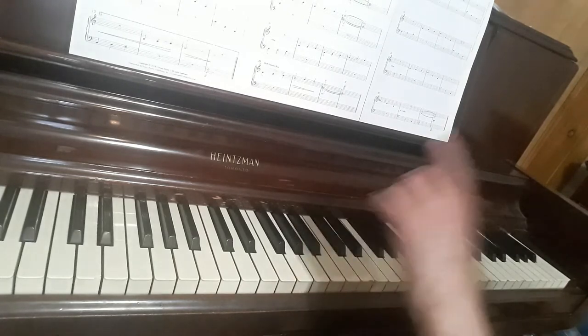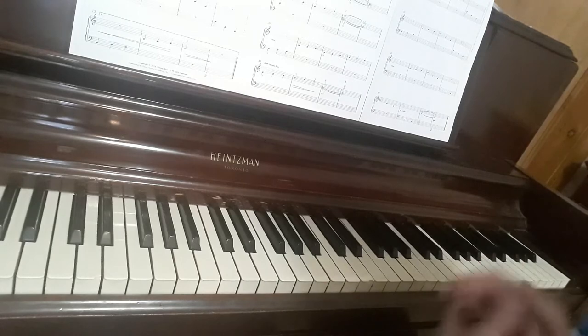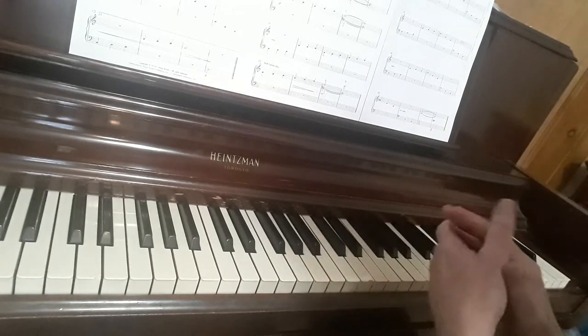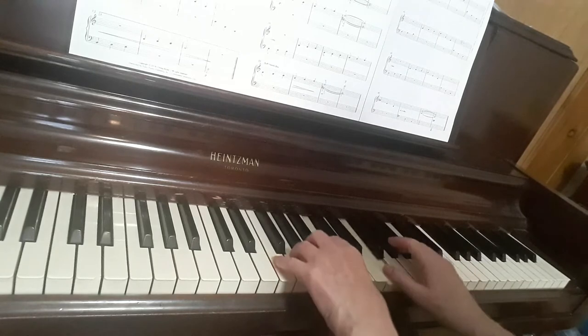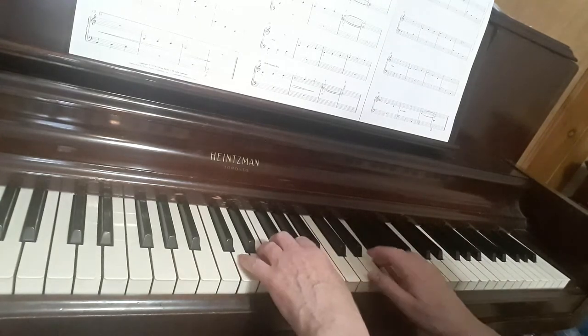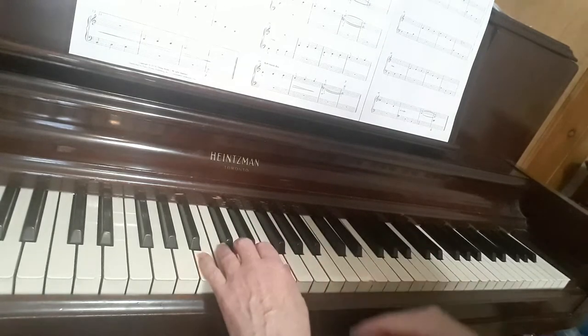Make sure you use the correct fingers. When you have the correct fingers, come back and learn the next part, which is the next two lines. The next two lines are exactly the same thing except you'll be on F and D, and then you'll have another ending.